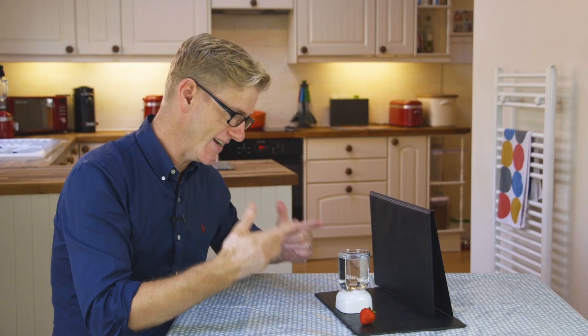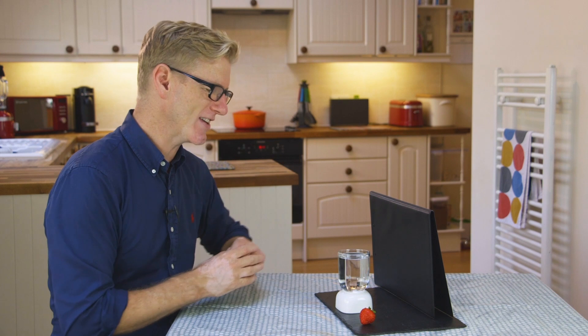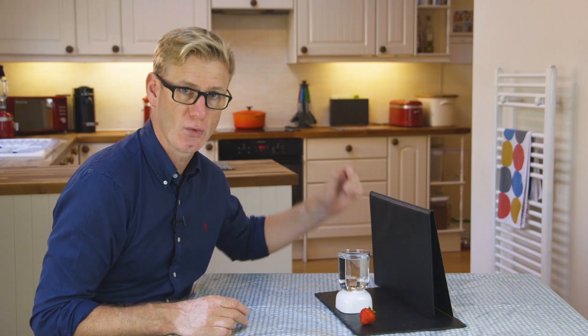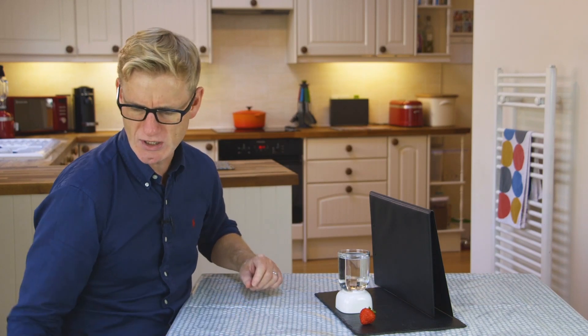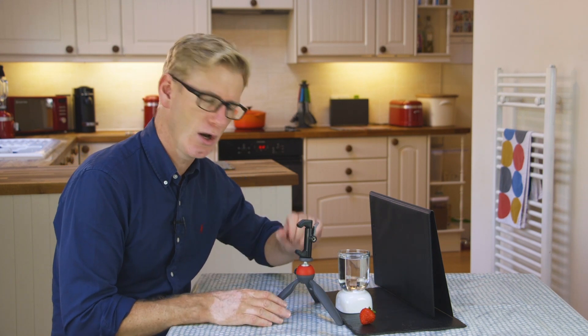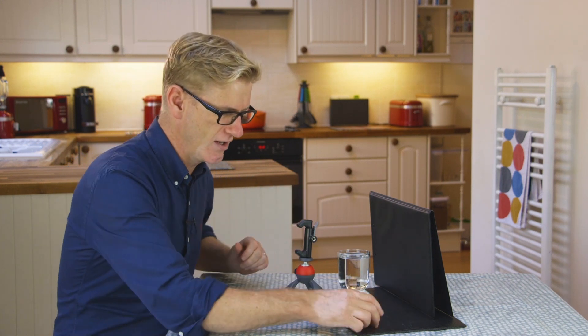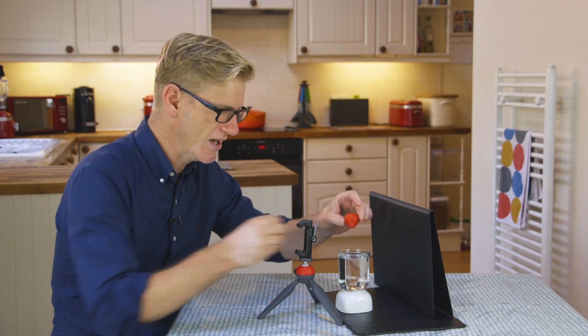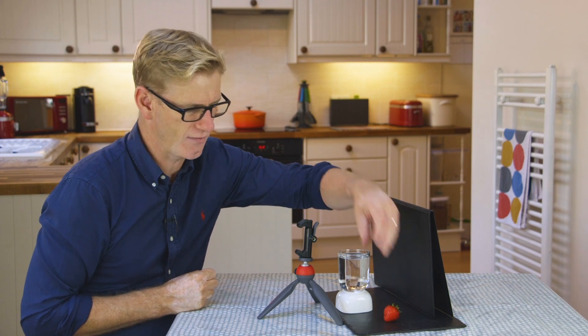This is the setup I'm going to use. I've put down a tablecloth to protect the table because this one could get messy. I've got a glass of water propped up to a suitable height for the camera, and I've got a background — just a clipboard; you could use a sheet of paper or even a wall. I'm also using a smartphone tripod, getting it nice and close to where the drops of water are going to be. I'm going to drop this strawberry into the water and try and capture the water drops as they fly through the air.